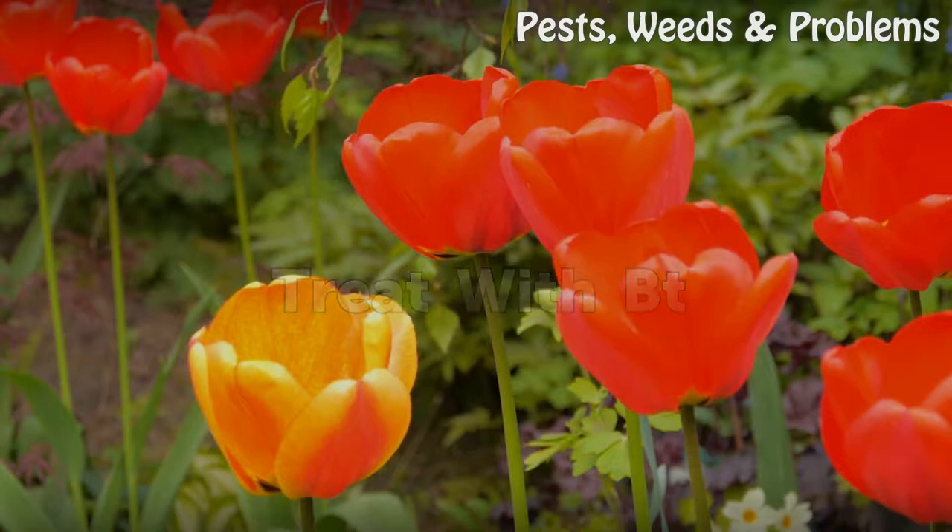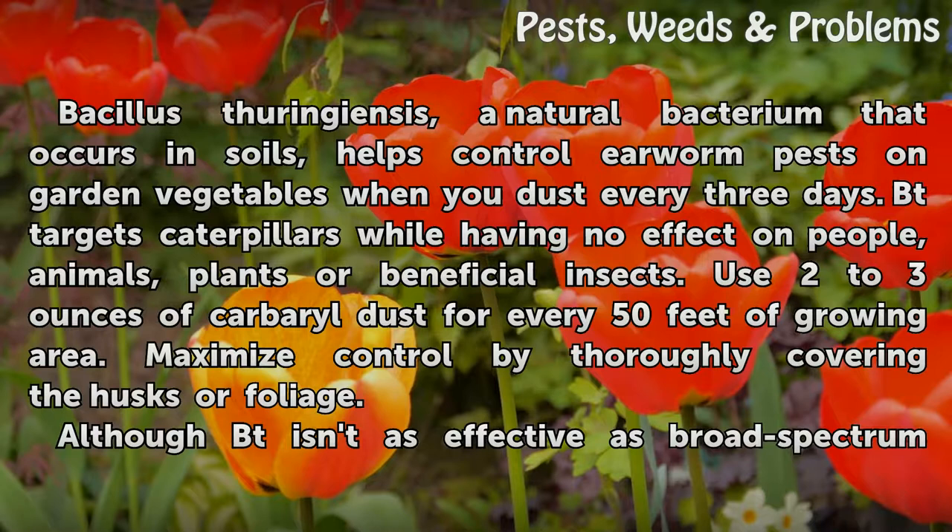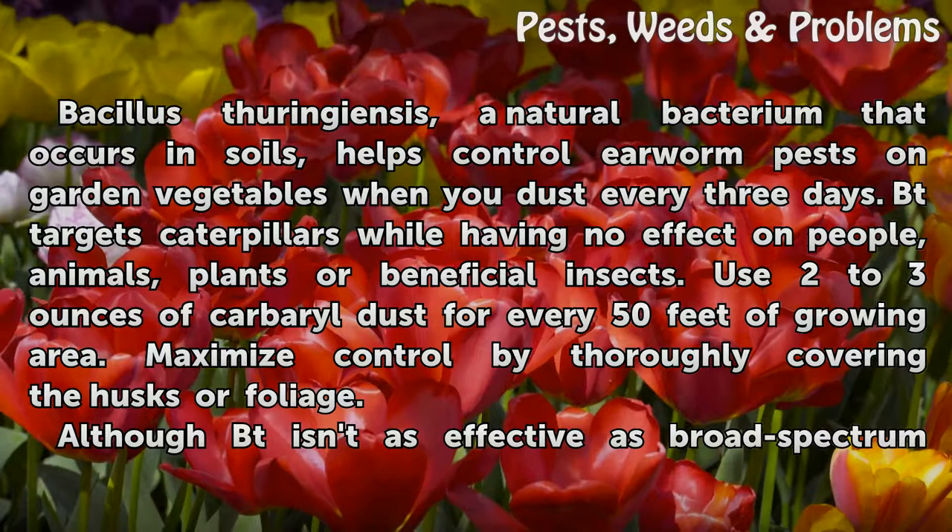Treat with BT. Bacillus thuringiensis, a natural bacterium that occurs in soils, helps control earworm pests on garden vegetables when you dust every three days. BT targets caterpillars while having no effect on people, animals, plants, or beneficial insects.